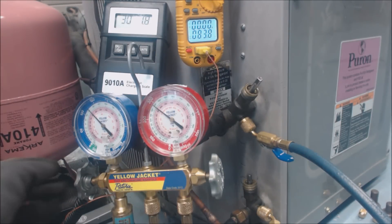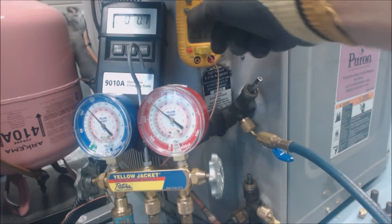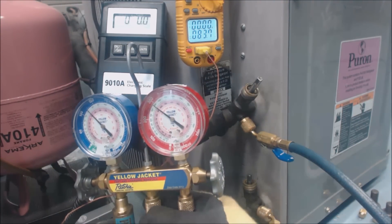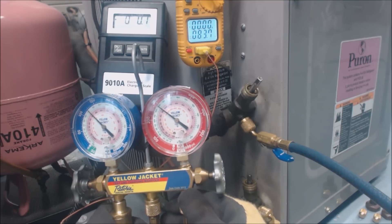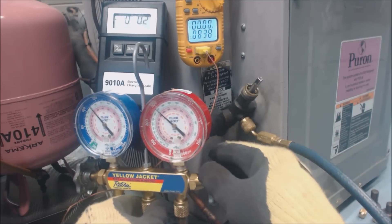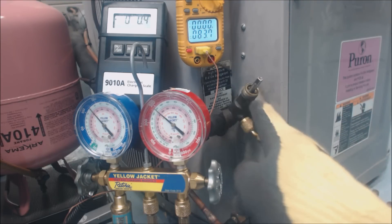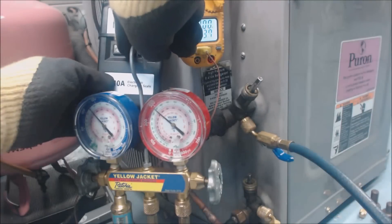Now we're going to zero the scale so we know how much refrigerant we're putting in. Then we're going to let the air out of the lines, because we just hooked up a gauge set that had air in the hoses. We'll do both sides while we're at it. You just want to get the air out — you don't want air in the refrigerant system.